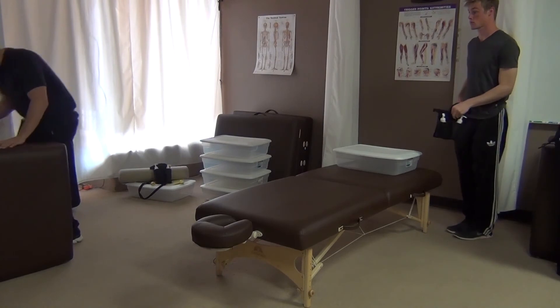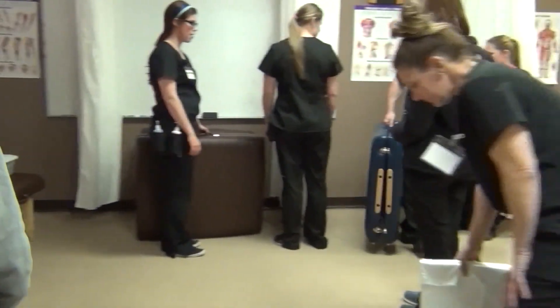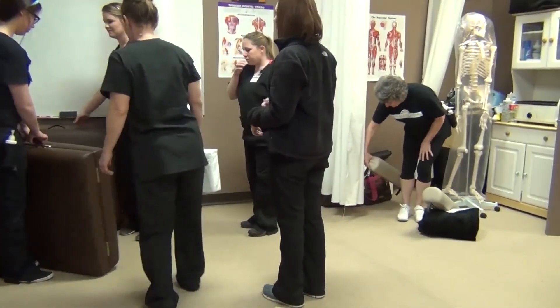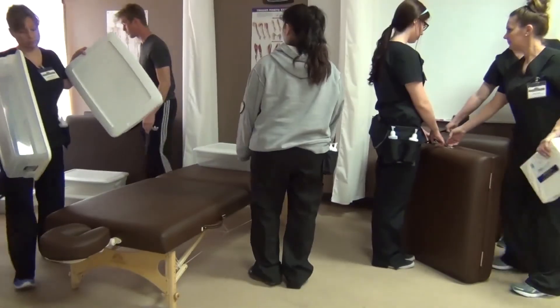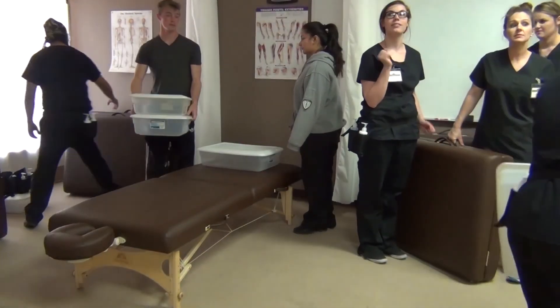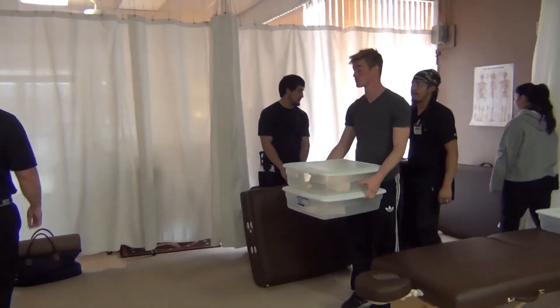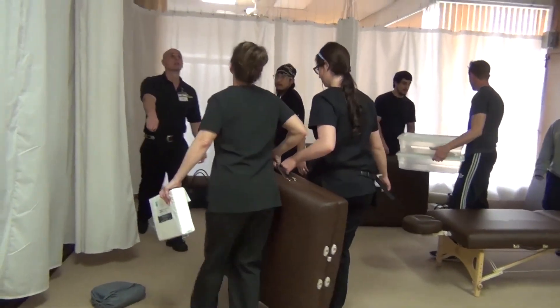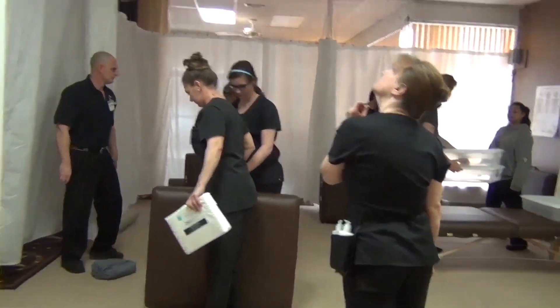This is actually the massage table we bought when we were in massage school and didn't know any better, but we still revert back to it every time. Now you're going to have a couple here too — let's go up here. You guys can come back over here.